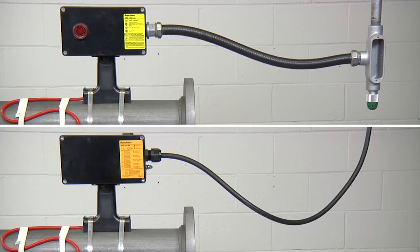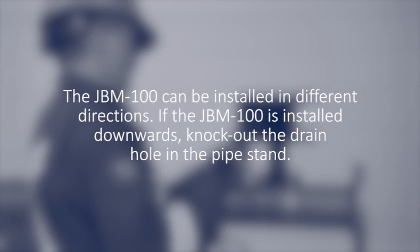Depending on the wiring methods for your region, please use the appropriate conduit or power cable. The JBM-100 can be installed in different directions. If the JBM-100 is installed downwards, knock out the drain hole in the pipe stand.